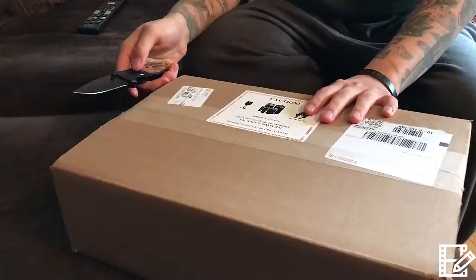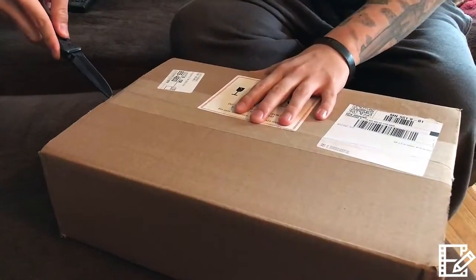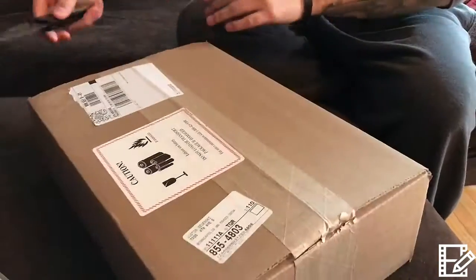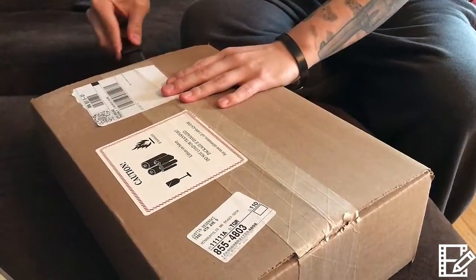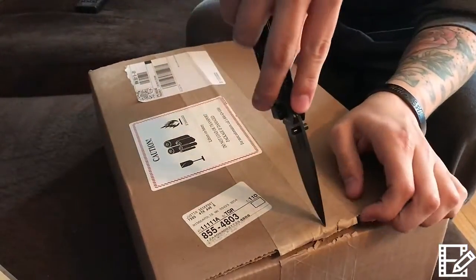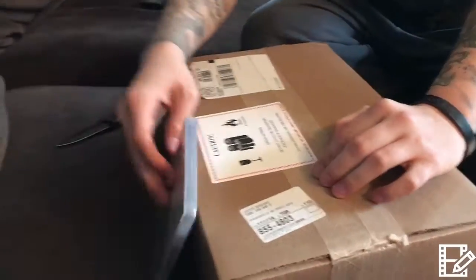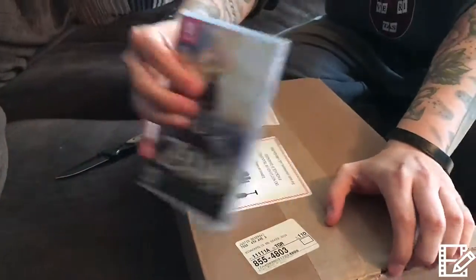Alright, we're gonna open the Nintendo Switch! I know a lot of people that ordered it from Best Buy didn't get it unfortunately, and I feel really bad for them. But we got it, so I'm super pumped. And of course we got the only real game worth doing it — it's pretty much just a Zelda machine.